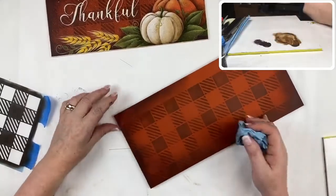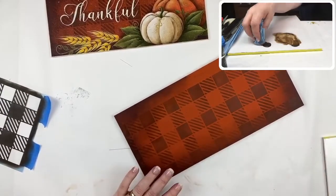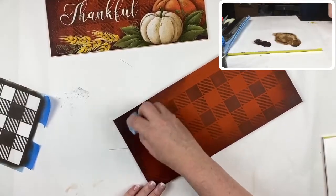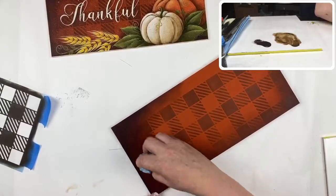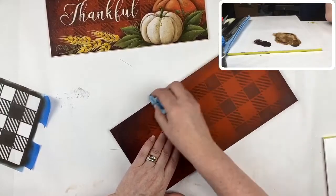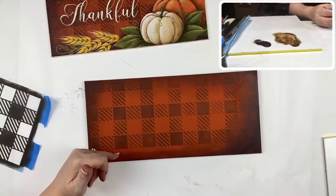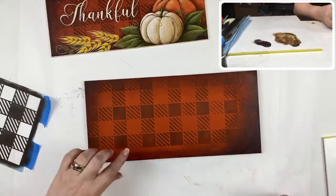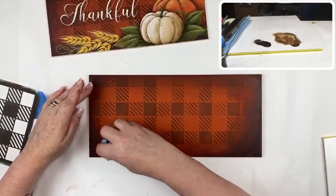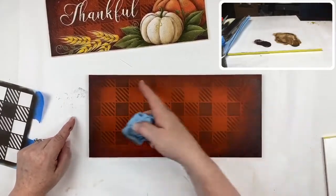That corner where the pumpkins are going to sit — you want it fairly dark. You can always repeat this if you're not happy; you can go back around and make it darker. I like those corners to be nice and dark with that center area the brightest. It's an easy background that works up very quickly.